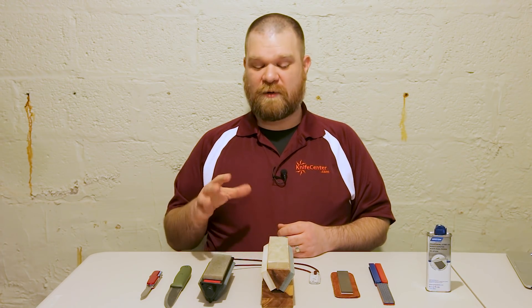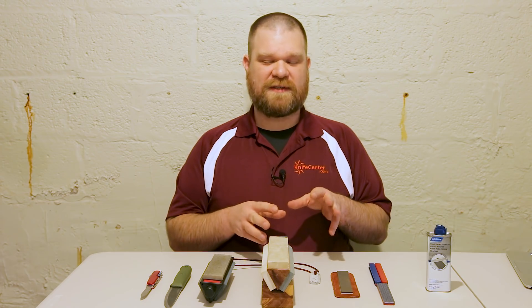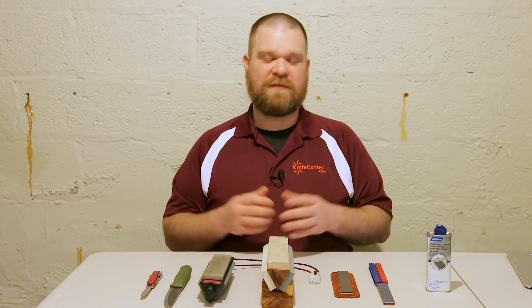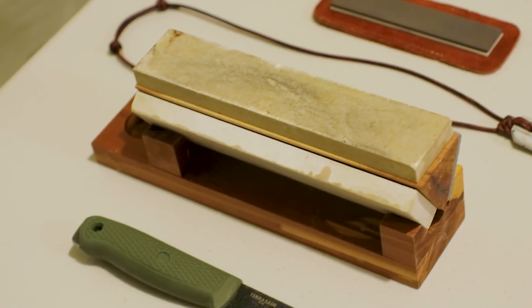The concept of sharpening is actually pretty simple, but there are a ton of different ways to get the job done. Today we're going to be looking at the traditional method — at least traditional here in the US — of using wet stones, as well as ceramic sharpeners and diamond plates. The process is similar but there are a few things you do a little bit differently between all of them.